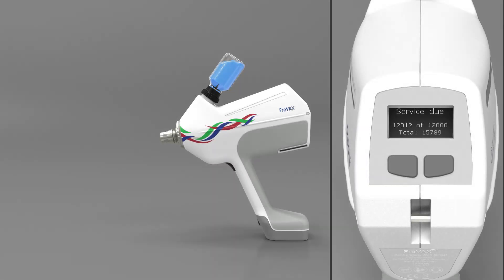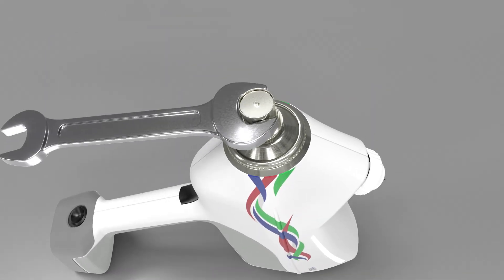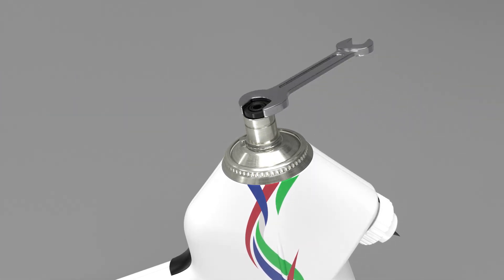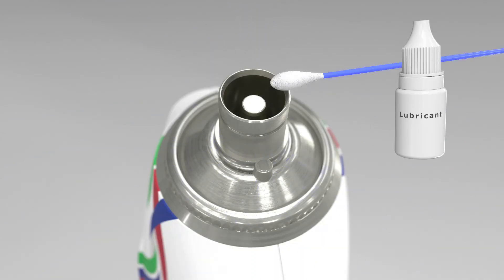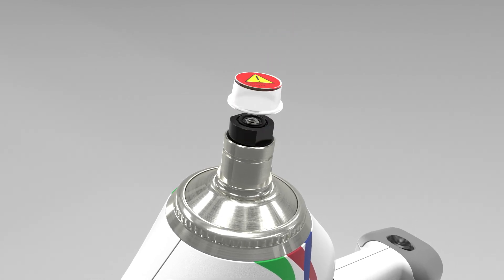After cleaning, allow the Freevax and its battery to dry completely before storing. Service of the Freevax is required after every 12,000 injections. When service is due, the message 'Service Due' will appear on the display. All wear and tear parts are combined in one unit — the cylinder. The only necessary service step is to replace the old cylinder with a new spare cylinder using common tools. This can easily be done at the farm within one to two minutes. For further details, please check our separate video about the cylinder service.